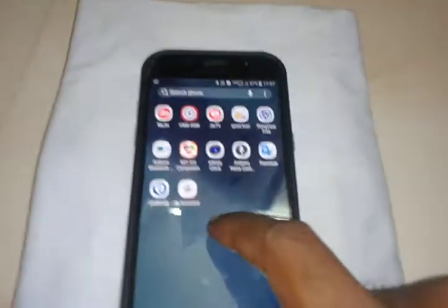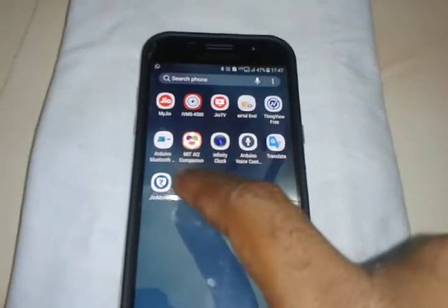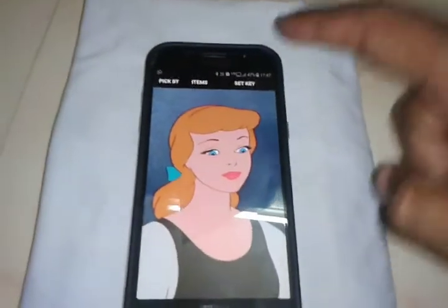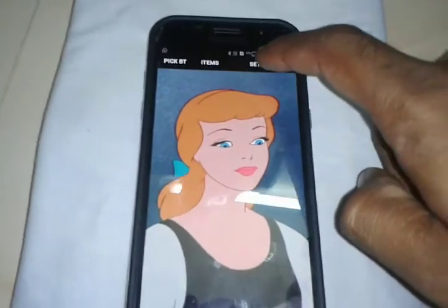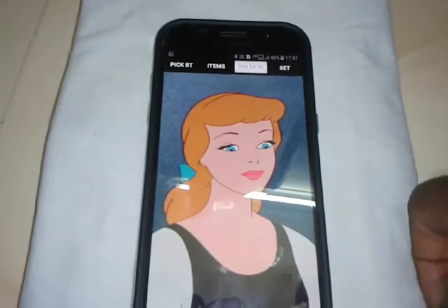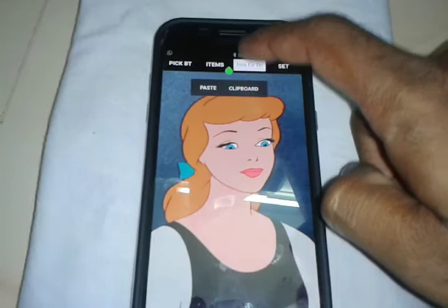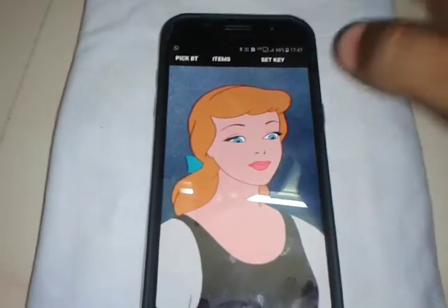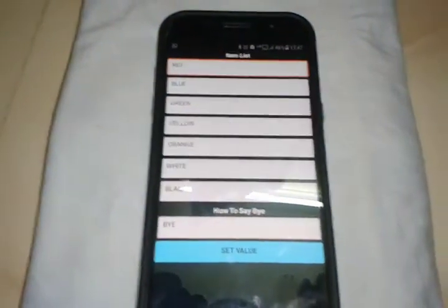This is a testing video for a mobile assistant app. Set your key here. The item list is shown, and you can find the items.